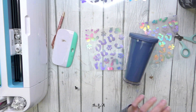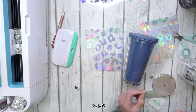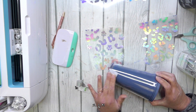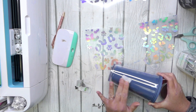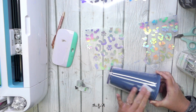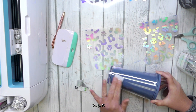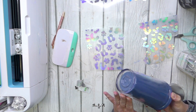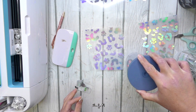Before we transfer to our cup we want to make sure our cup is nice and clean. I have this little jar of one-use alcohol wipes — it's super handy to keep in your craft room. I can link you to where I bought these on Amazon. After your cup is all clean, leave it set for a few minutes to dry and then we'll be ready to transfer.